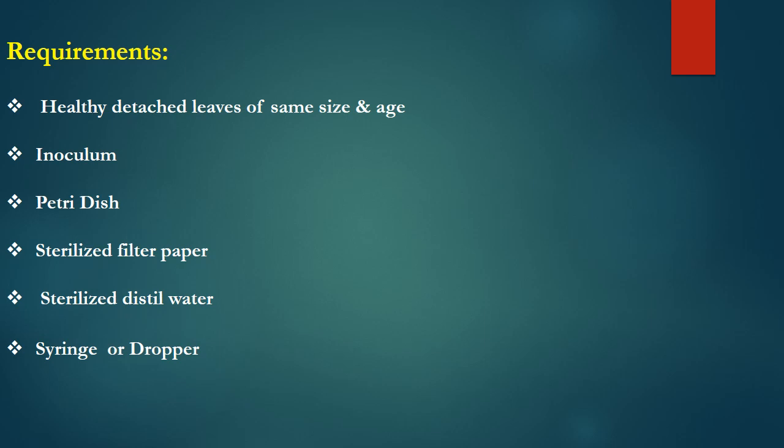The second requirement is the inoculum. This experiment can be used for evaluation of plants against both bacteria and fungi, but the age and amount of inoculum matter. In the case of bacteria, the inoculum age must be between 24 to 48 hours, while the fungal culture must be 7 days old, because after 7 days you can obtain spores which can be used as inoculum.